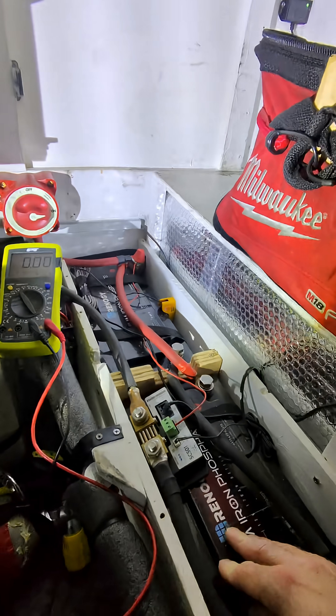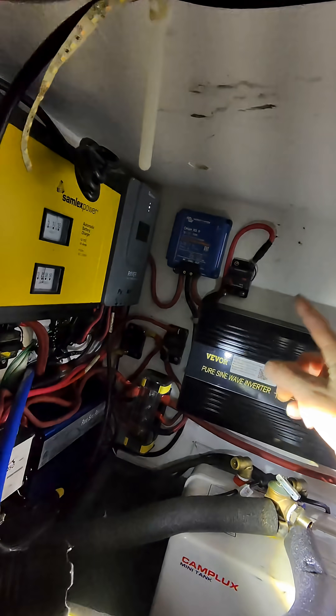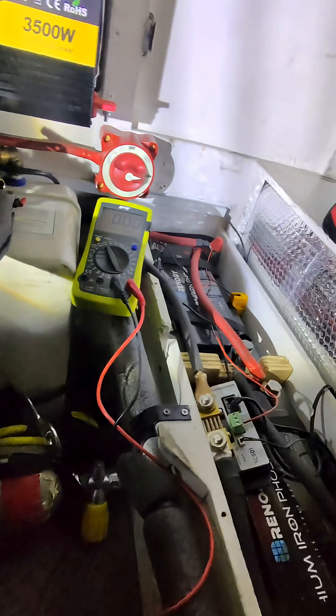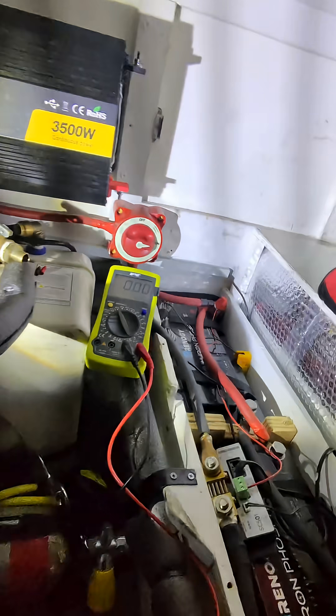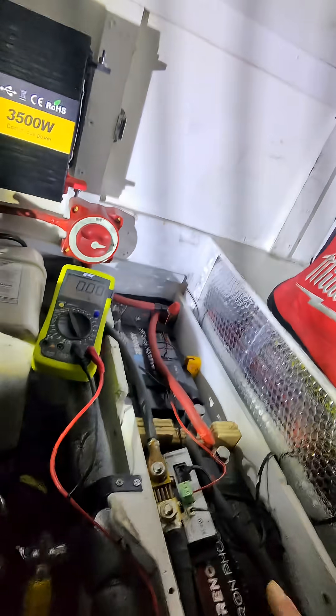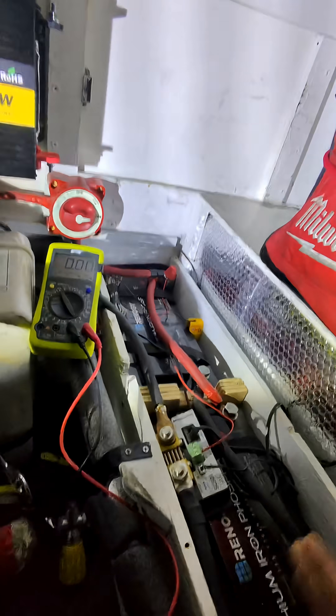I'm assuming the guy that built this van bought these from Lowe's — Lowe's doesn't offer them anymore. Let me know what you guys think I should do to keep these either warm or keep them charged, because I have the Victron 12/1250 amp DC-to-DC charger and usually that is charging. I'm not sure if it was the cold that discharged them, but I do use a diesel heater every single night on low or high depending on the temperature outside.